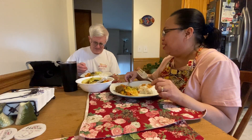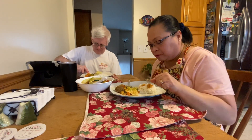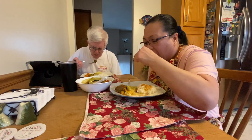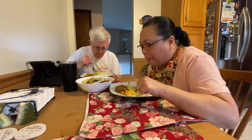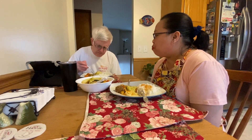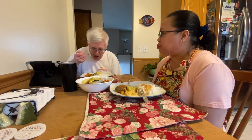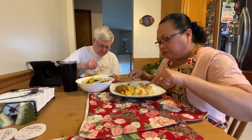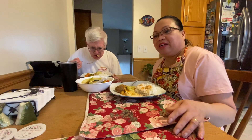What do you call this? Pochero! We'll see you guys — see you in my next vlog, bye!